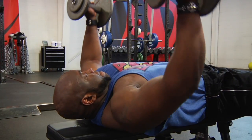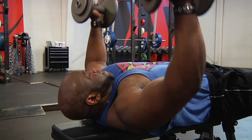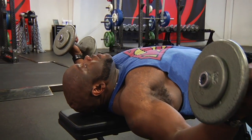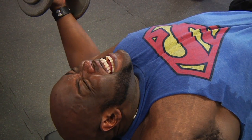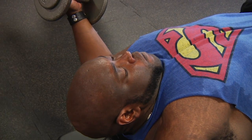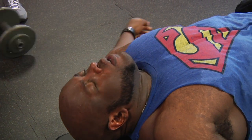One more — good squeeze, and hold the stretch at the bottom for ten seconds. Ten, nine, eight, seven, six, hold five, four, three, two. That's it — good work, good workout.